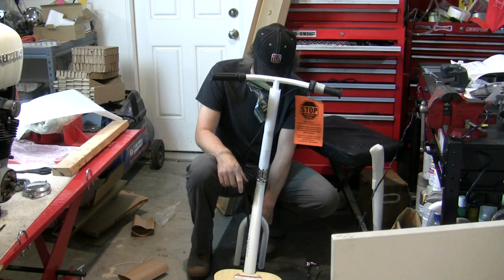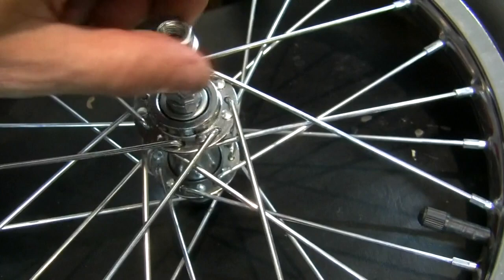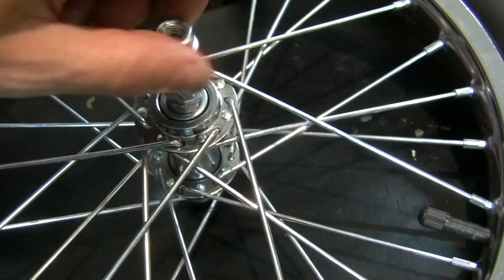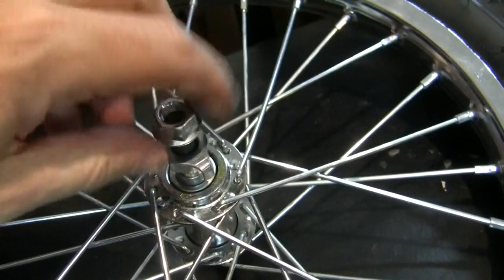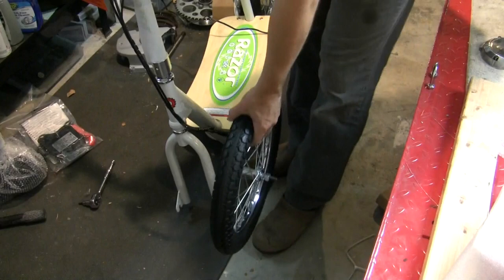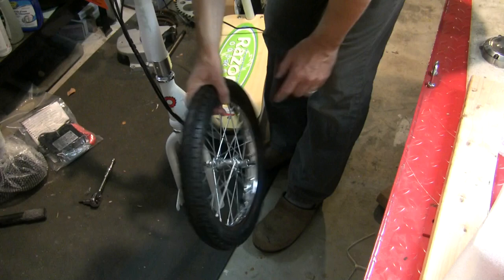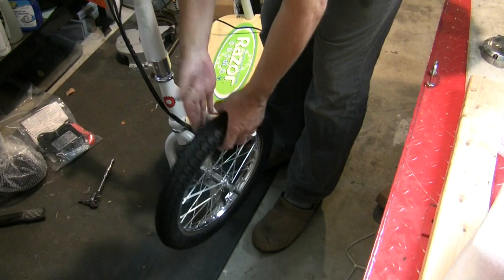I'm going to put the front tire on now — you could do this in opposite order and start with the front tire. Take this packing material out. On your front tire you've got a nut on the axle and one of these safety washers — it's got a little hook in it. I'll show you why that's called a safety washer later. There's one on each side. Rotation of this tire doesn't seem to matter; I looked for an arrow because many tires come with a direction of rotation indicated, but this one doesn't seem to have one.